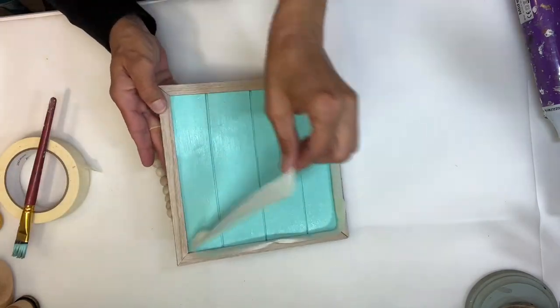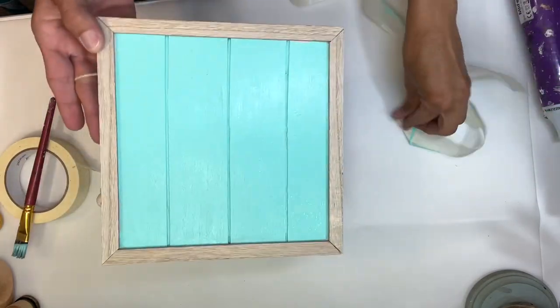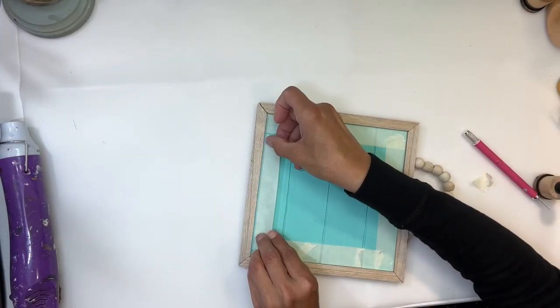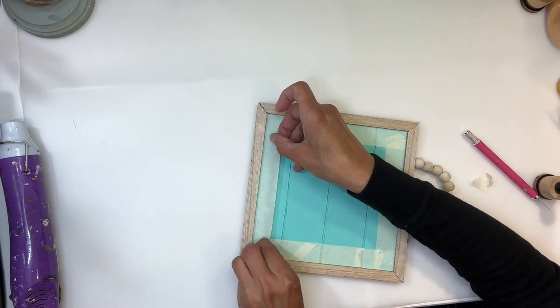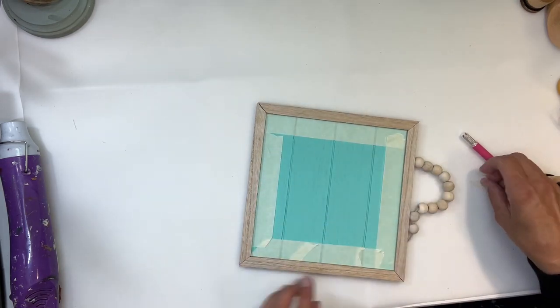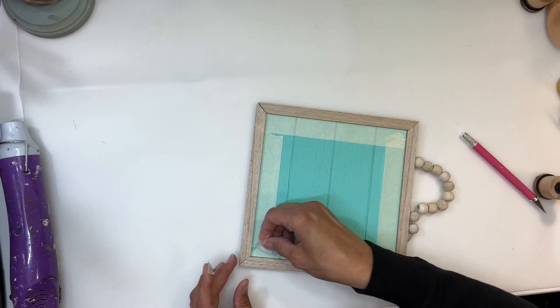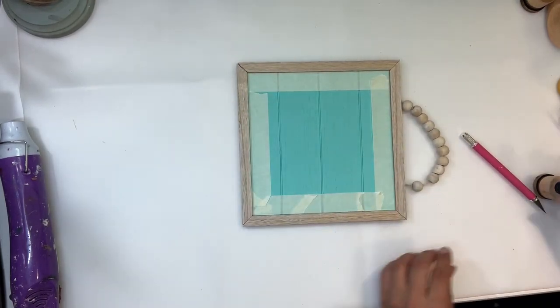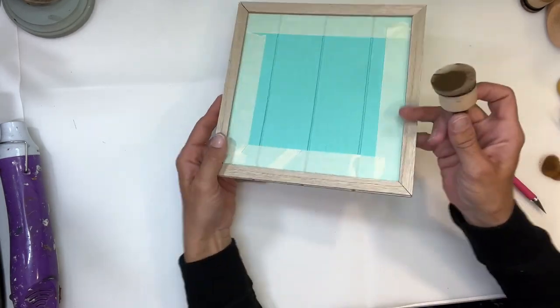Once I had all the paint on, I'm going to peel off the tape and let that dry thoroughly. Then I'm going to add some tape on top of the teal to protect the paint from the stain I'm going to put on the edges. So I'll add some masking tape and then take my applicator and add some of the antique wax around the edges.